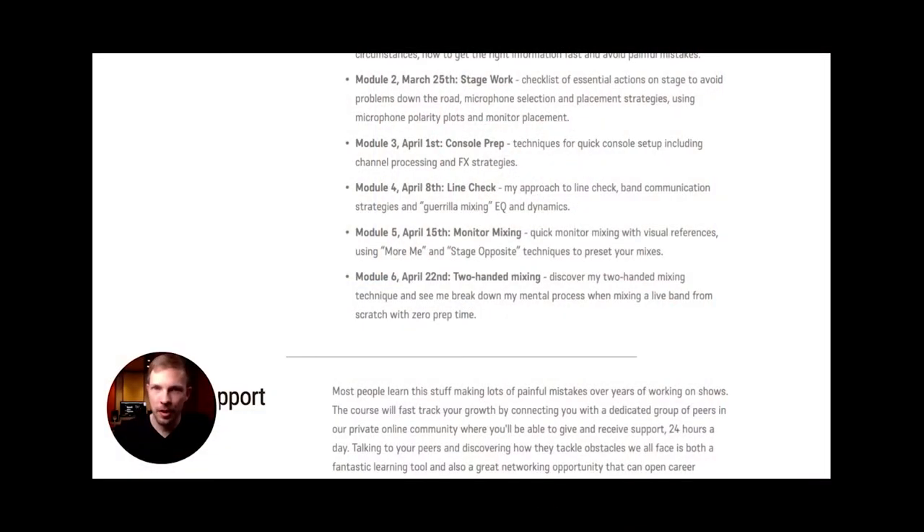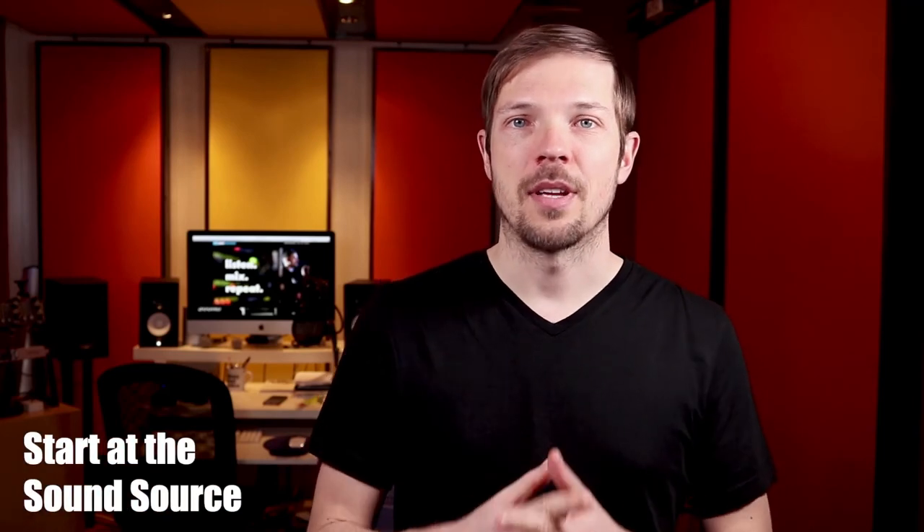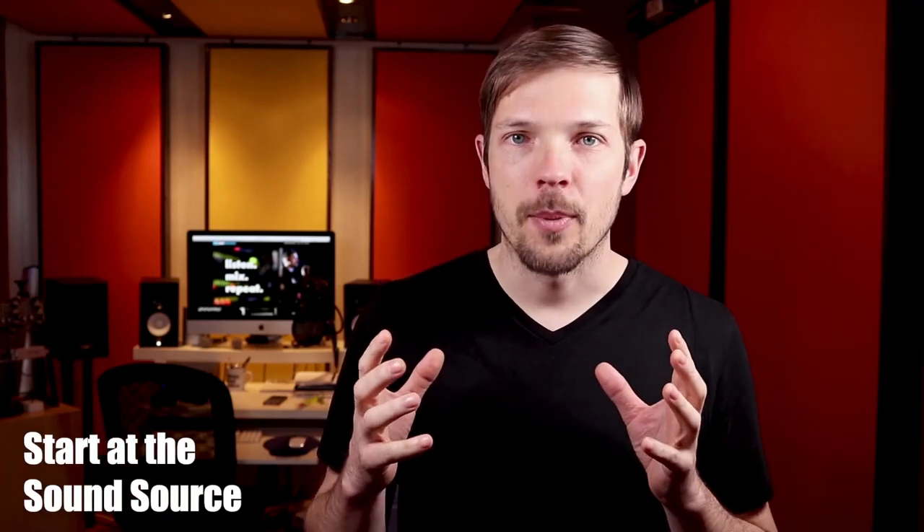Don't be that engineer. Guerrilla Mixing does not start with mixing tips and EQ tricks — it actually starts with a lot of stage work that has to be done before you can get behind the console. In module two, we'll talk about the decisions you have to make while still prepping on stage and the importance of that stage work. Our work always starts on stage at the sound source — instruments, microphones, musicians — and it's going to be key in preventing major issues like signal loss and feedback.